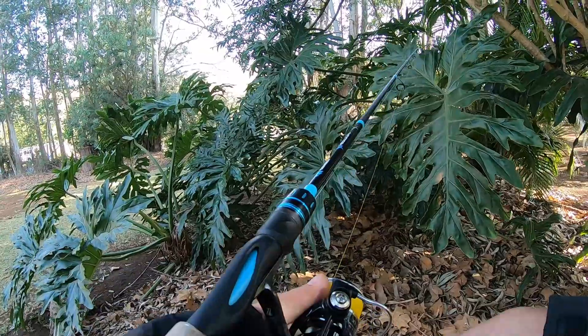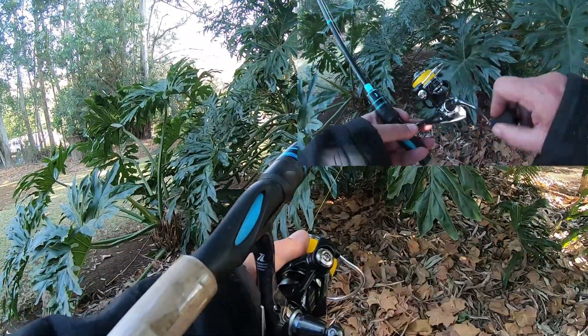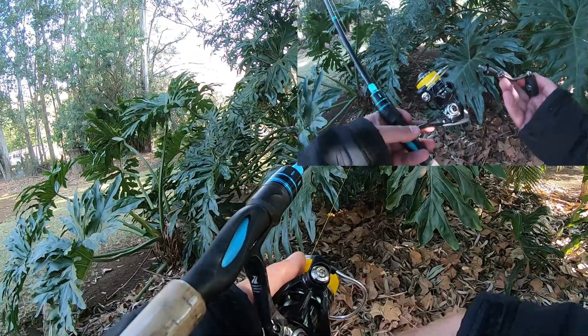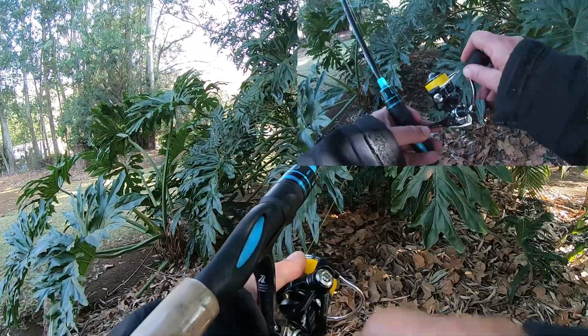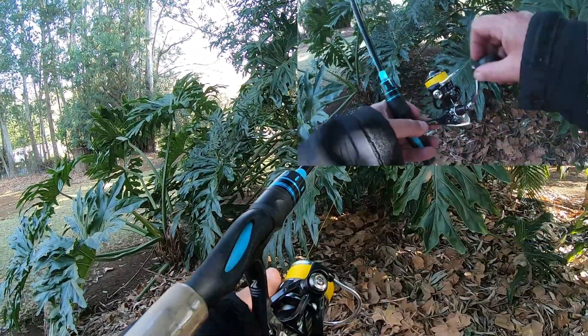Beautiful — you can see the handle on there, stunning reel. It's also a screw-type handle, so it's not the one where you've got to screw out the other side, making it a lot stronger than the other ones. I'm looking forward to fishing with it.